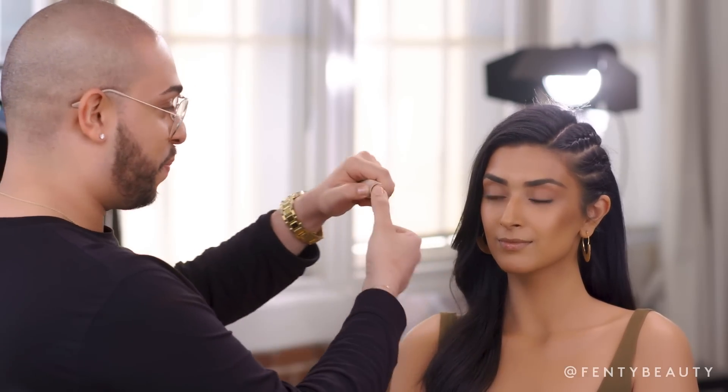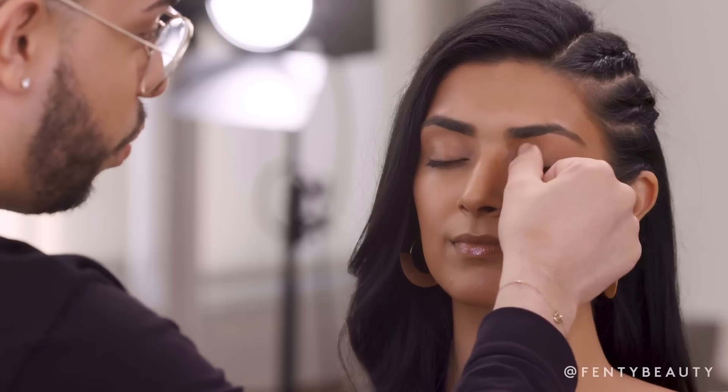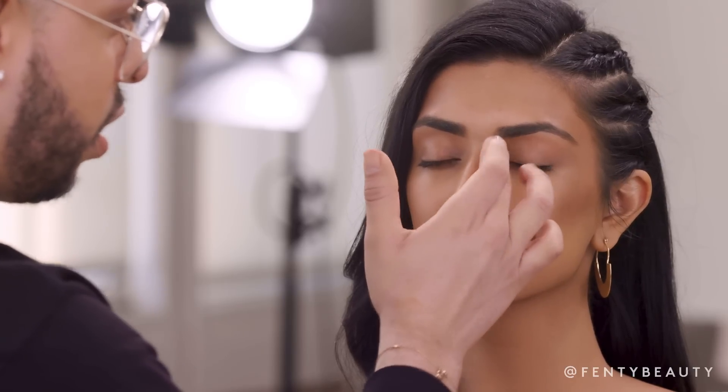So now that I have contoured the face, I never want to forget the eyes. I like to use my thumb, go right underneath the brow, into the crease. I just want you to see how drastically this changes the look.